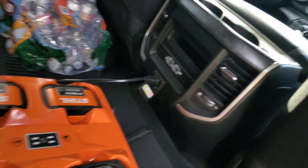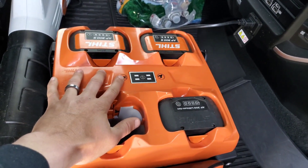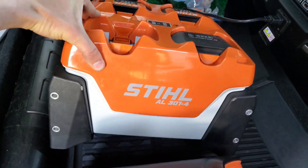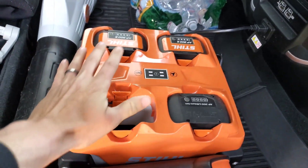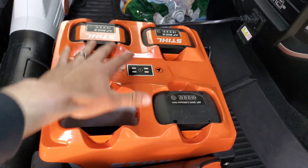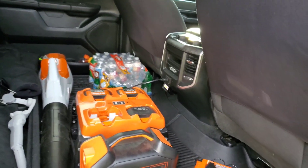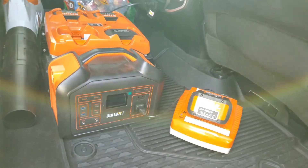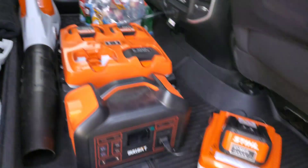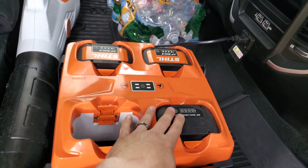The nice thing about having a built-in power inverter in your truck is you can run a charger up to 400 watts — you don't want to exceed that. This charger here, the AL301-4, takes up to a 370 watt working load, so I can have these batteries charging while I'm driving down the road while the truck is running.